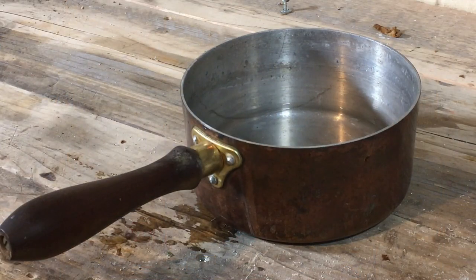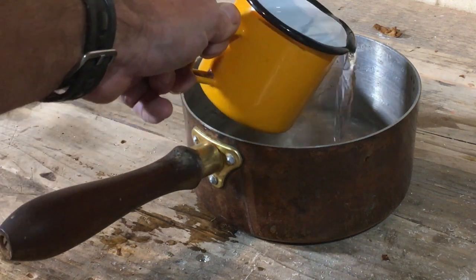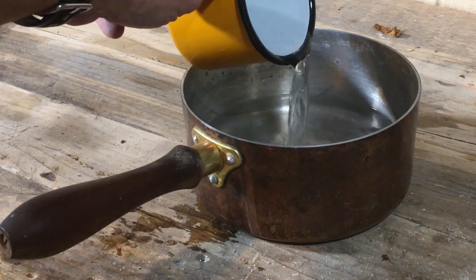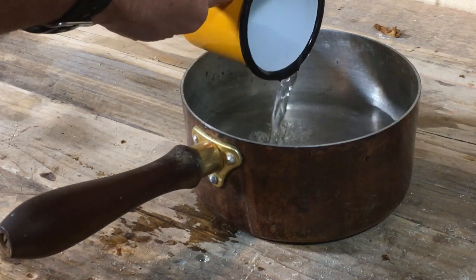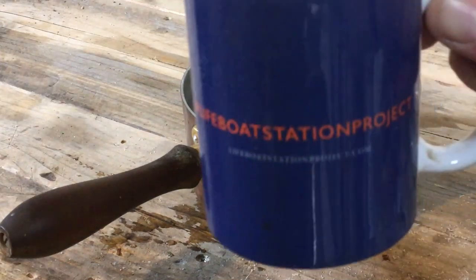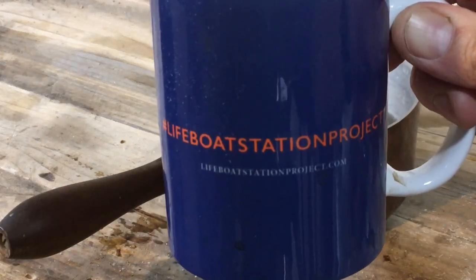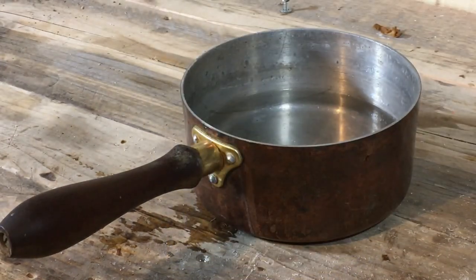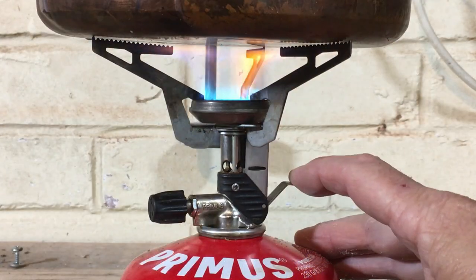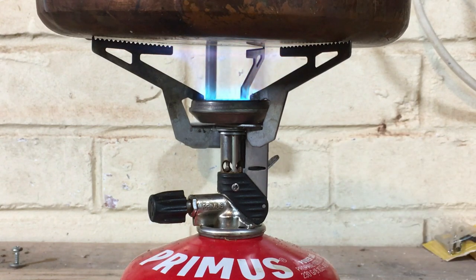First of all, take four measures of water and pour it into your saucepan. It doesn't really matter what the measure is as long as you are consistently using the same measure for everything. Most people will think about the standard issue Lifeboat Station project mug as a standard measure, but my experience is that produces slightly too much glue. Put your water on the stove and bring it to the boil.